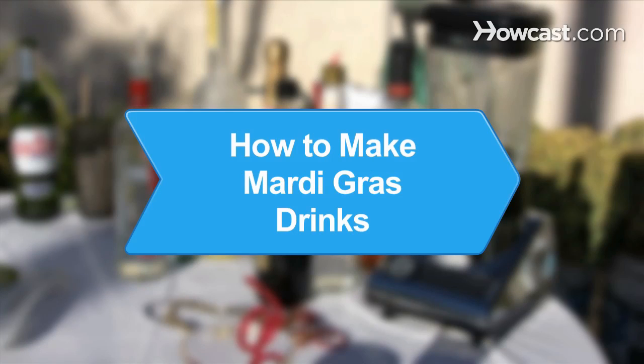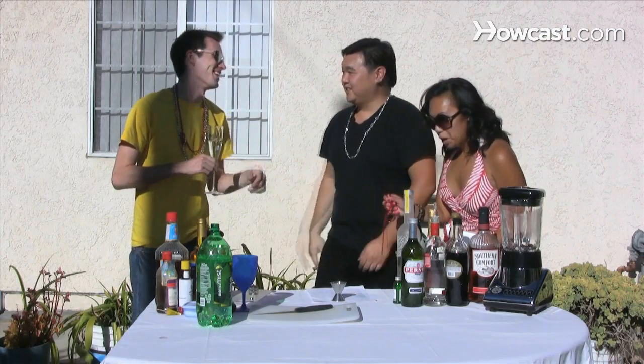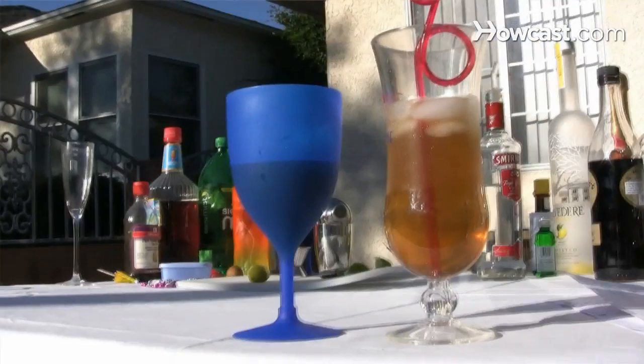How to Make Mardi Gras Drinks. Get in the Mardi Gras spirit with one of these traditional Mardi Gras cocktails.